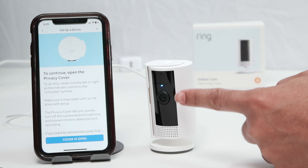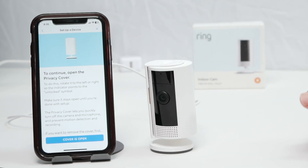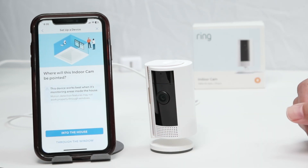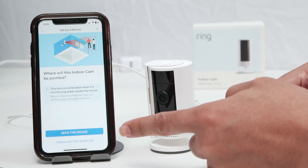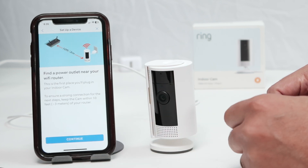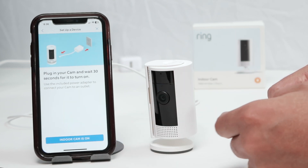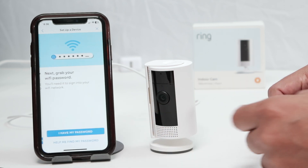Then make sure the cover is open, because there is a cover here — it can close or open. Just make sure it's open. And into the house. Continue. I already have the camera connected to power. The indoor camera is on.